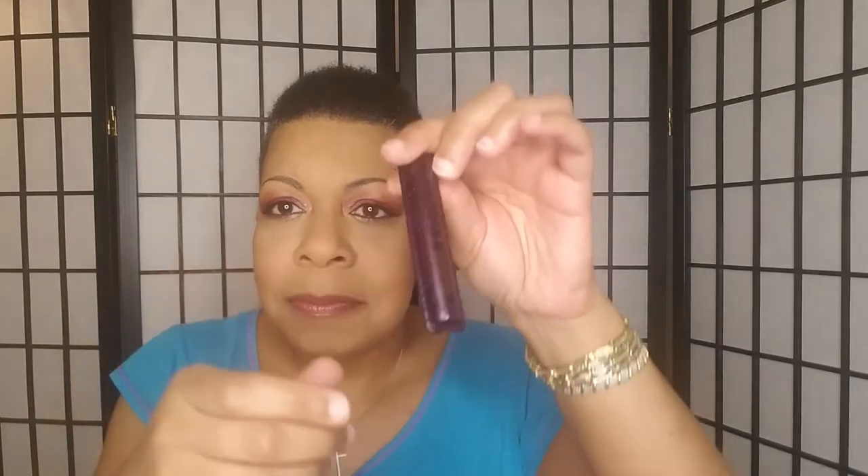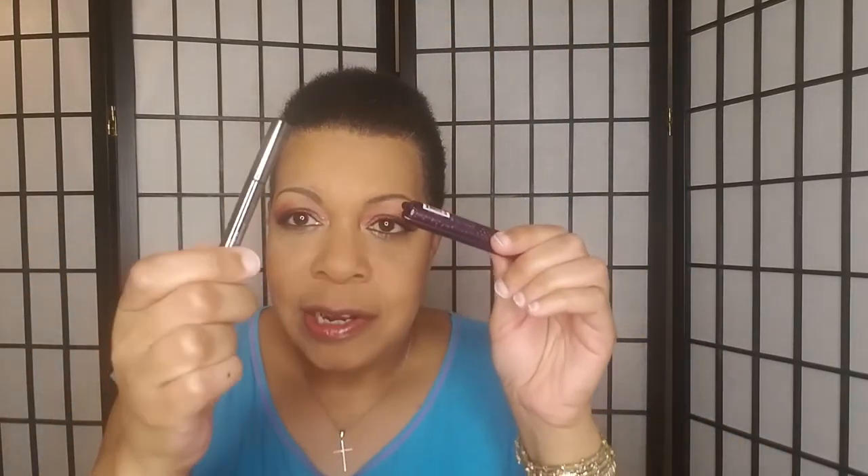I did put on mascara — I brought a travel size or sample size one. This is the Tarte Lights Camera Lashes. It's okay mascara to me; it didn't clump or flake or anything like that. But I like the packaging because it gives you something to grip — it's not smooth like liners where it can slip in your hand. This has seams here and here so you can really hold the wand and do whatever.